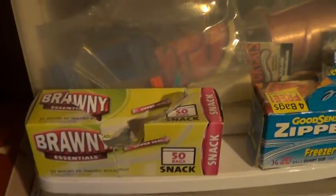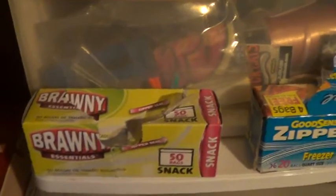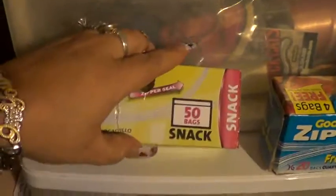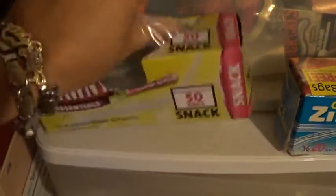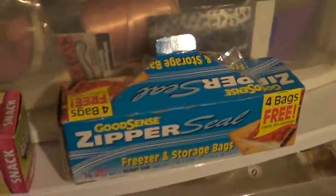I buy these at the dollar store — they're like sandwich bags. I think they're super cool because when I do swaps, I can send things in them. For a dollar you can't beat them, and they're long. When I do swaps and stuff, everything fits in there perfectly.